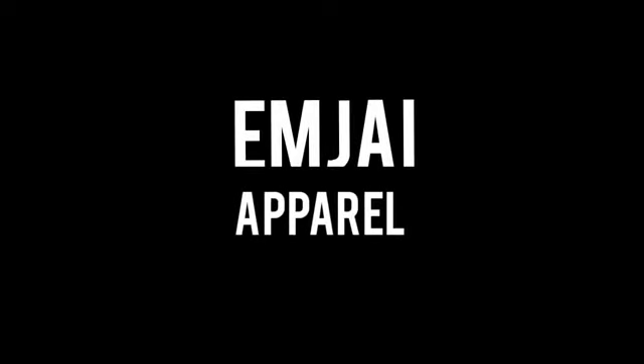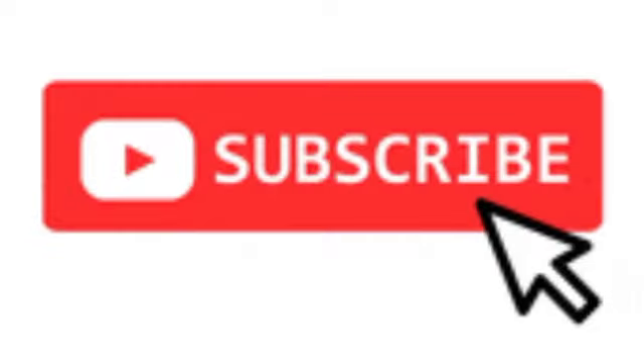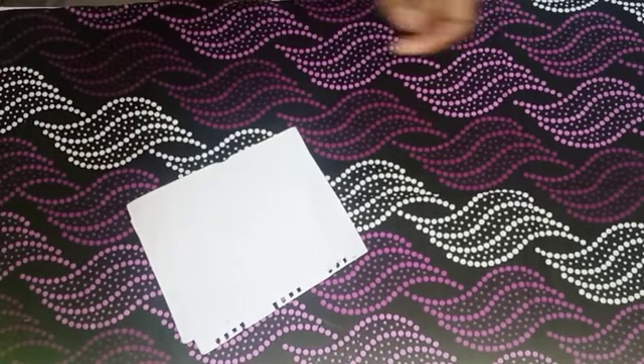Hi everyone, welcome to MJ Apparel tutorial. Today we'll be learning how to cut and sew a 720 degree peplum. If you're new to my channel, please subscribe and also like this video.